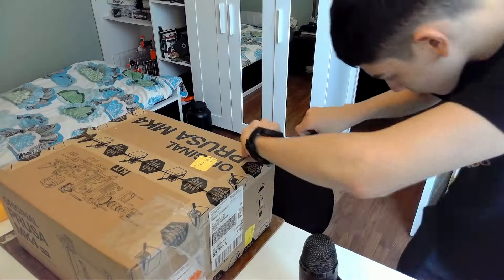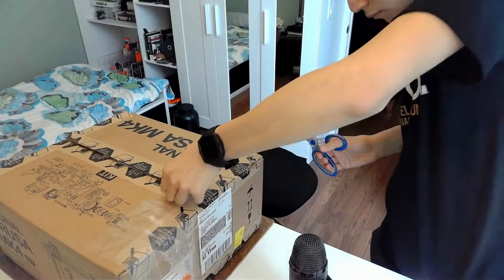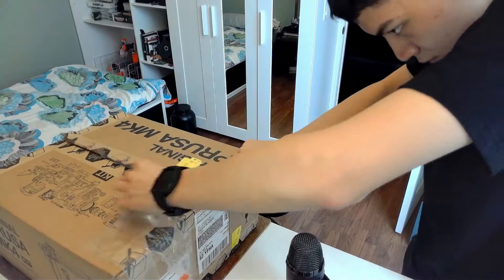Welcome back to the channel. In this video, I will be assembling, testing, and reviewing the Prusa Mark IV 3D printer.